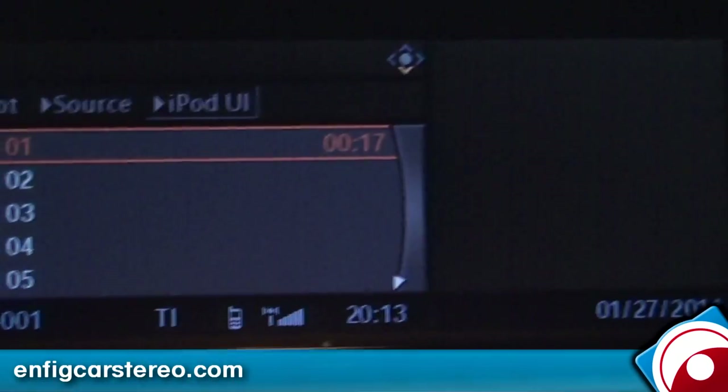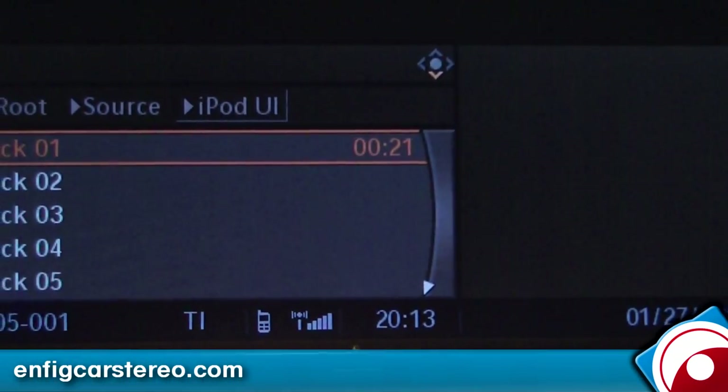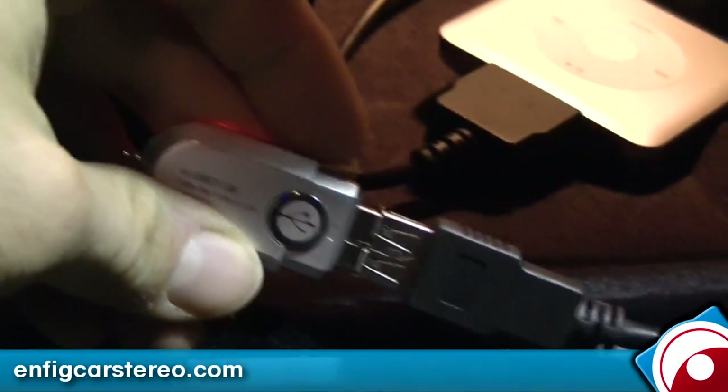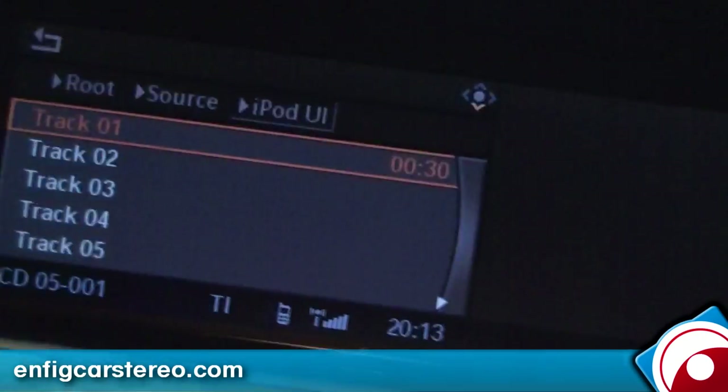The unit also has a USB port. The USB port is good for a memory stick or something like that. I have a little memory stick hooked up to this USB port — this is an extension cable. The USB port is on the unit, and the unit comes with the extension. So if you go to source and go back into USB...